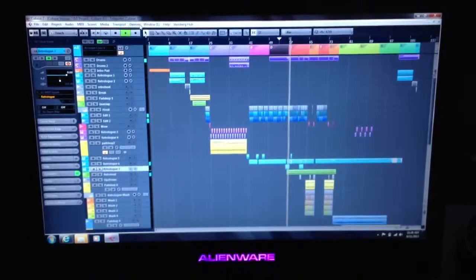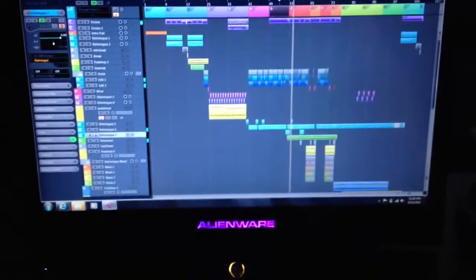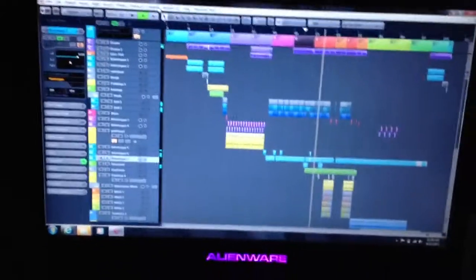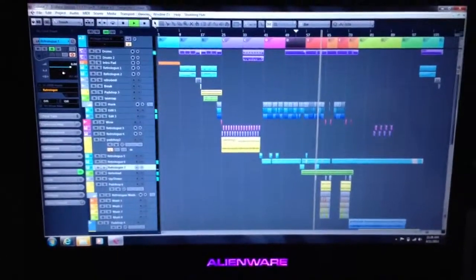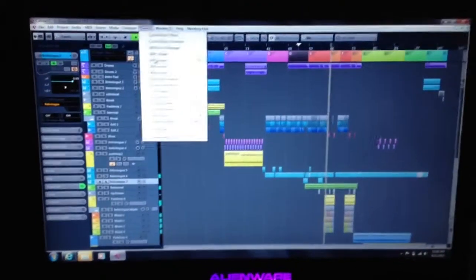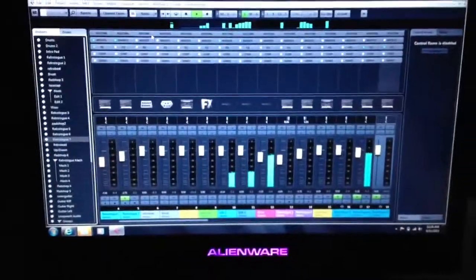So I have my Cubase 7 running on my new laptop. One of the things I think is really cool is that many times if anyone does any kind of artistry like this, you may have a problem with having your screen too full of different things, such as maybe a mix console that you have here when you need to do a mix.